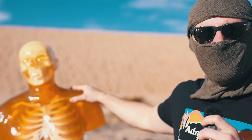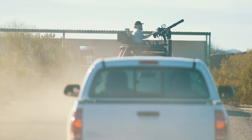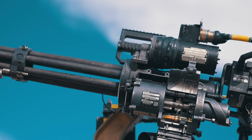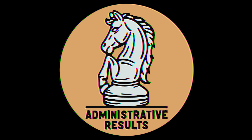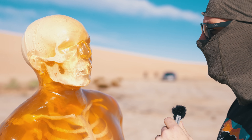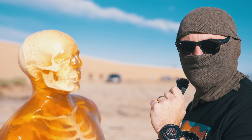Gentlemen, this is a ballistic gel torso — a one-to-one replica of a real torso — and today we're going to use it in conjunction with an M134D minigun. Any last words? He's a strong silent type.